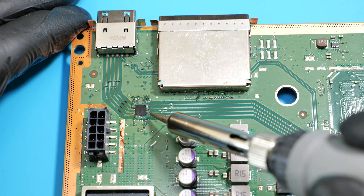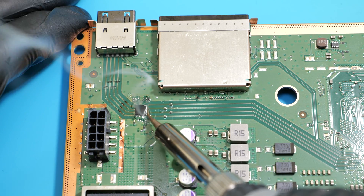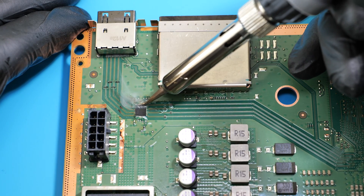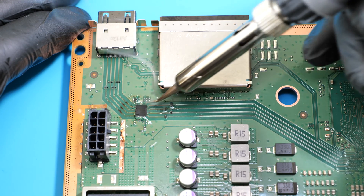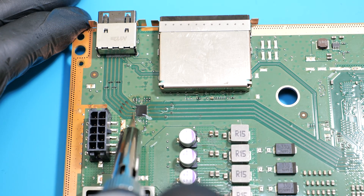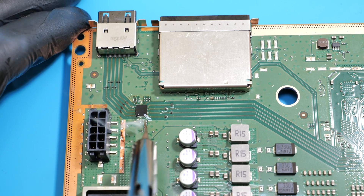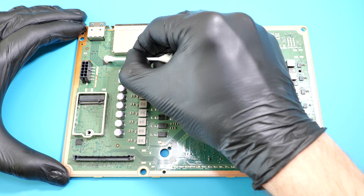Add a bit more flux, and using a soldering iron, remove the excess solder and solder bridges from the chip terminals. Let's clean up all this mess around the chip and then we can reassemble the console.